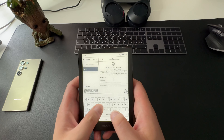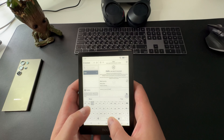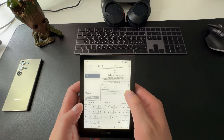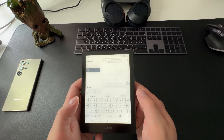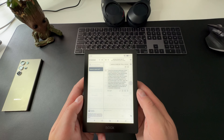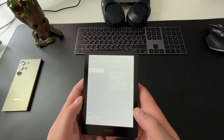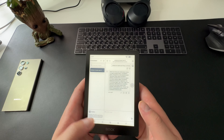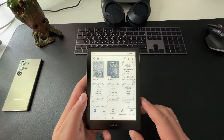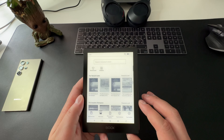Технология SNOW Field — это режим работы экрана, который минимизирует артефакты при обновлении изображения. При включении этой функции полной перерисовки экрана для простого текста не потребуется. Moonlight 2 — система подсветки, позволяющая настроить яркость и оттенок: белый свет для дневного чтения и тёплый жёлтый для комфортного чтения перед сном. Технология Flicker Free устраняет мерцание подсветки за счёт постоянного тока, снижая нагрузку на глаза и помогая предотвратить головные боли.